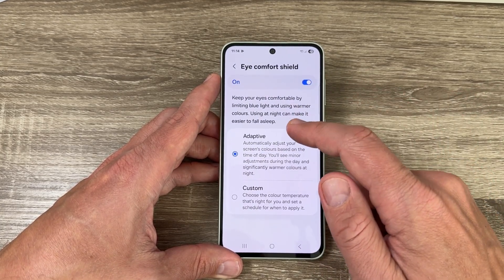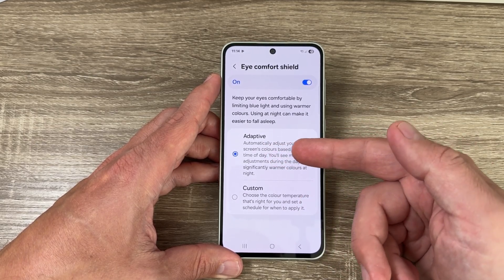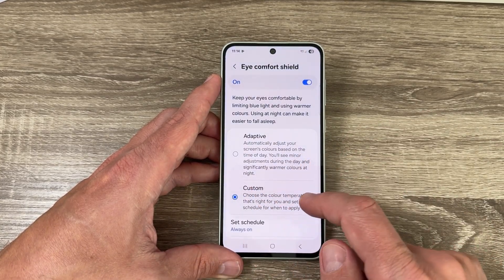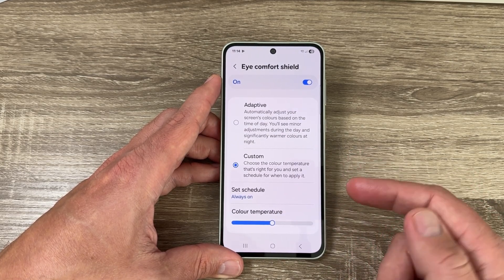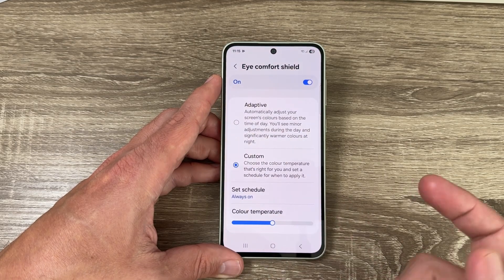If you go inside, we have two options. The first one is Adaptive, which automatically adjusts your screen's colors based on the time of day. We also have Custom, where you can set a schedule for when to start and finish, and you can also set the color temperature yourself.